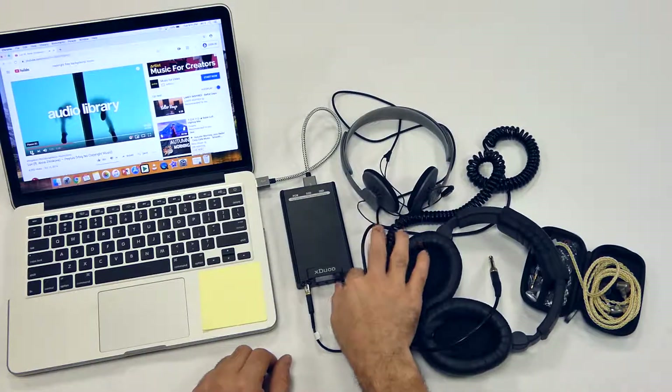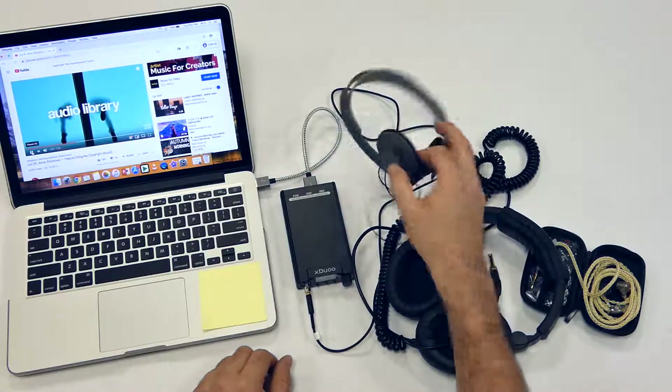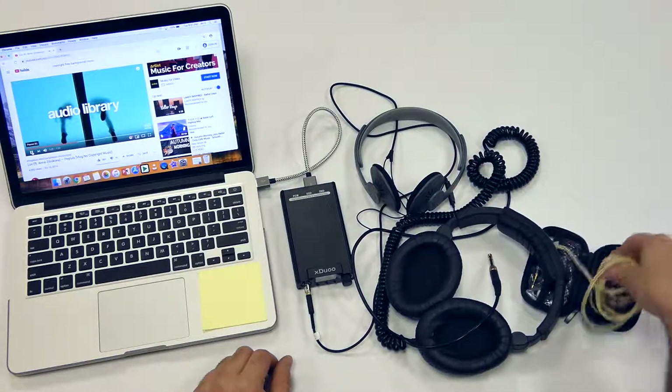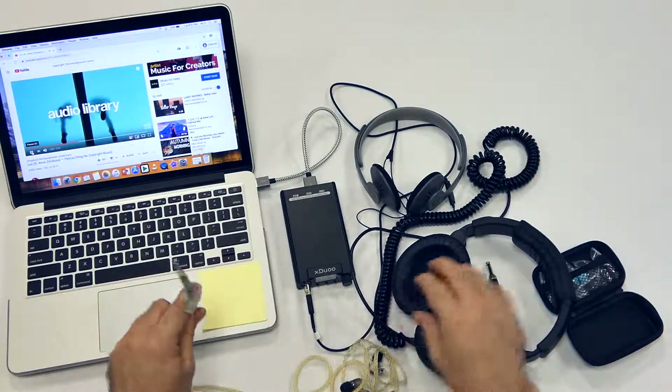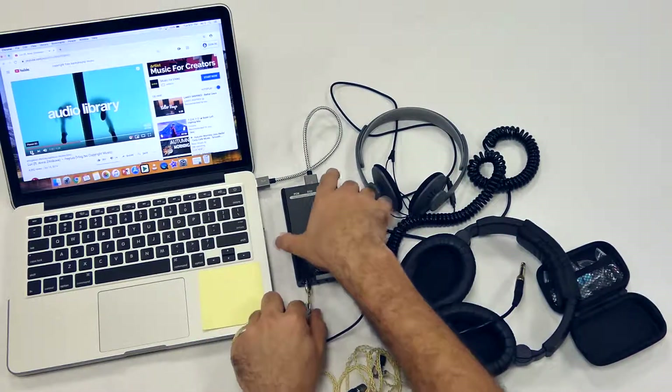The Kasi KPH 30i's. And then here — why not? Let's just throw in an IEM in here, just keeping it going. These are the Tin T3's.